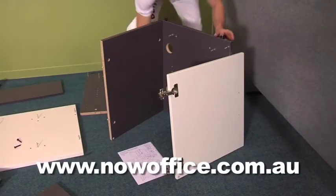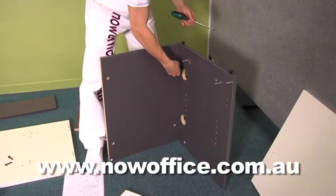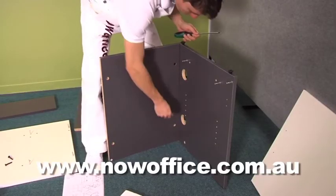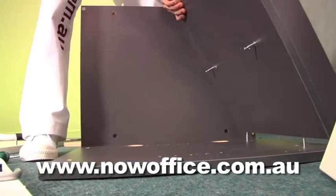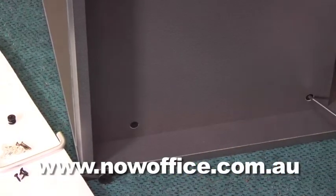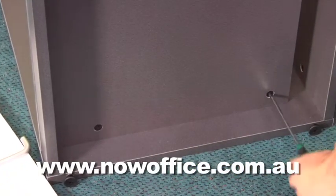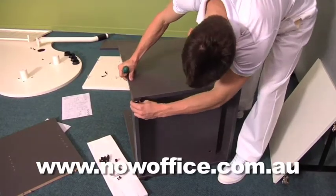Now do your cupboard. It has adjustable feet — make sure everything stays level. Insert all your cams. Do the side panels first, and then lay the whole unit sideways because you need to put your base on. Your base has your modesty panel and then you slide it on with your divider pins in position.